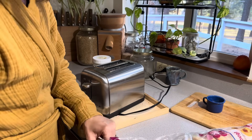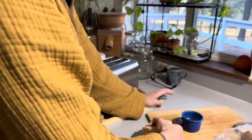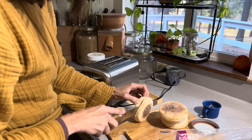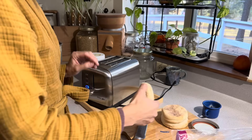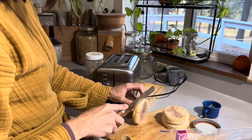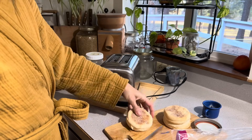I normally make English muffins from scratch, y'all know that. I've got recipes on my channel. This morning I got these English muffins for the kiddos, so that's what we're going to work on today. It's getting toasted up in this Grand Joy toaster. If y'all are looking for a new toaster, I will link this in my Amazon storefront down in this video's description.